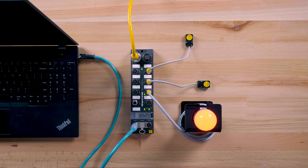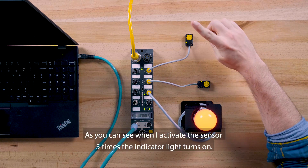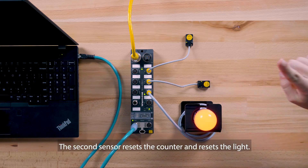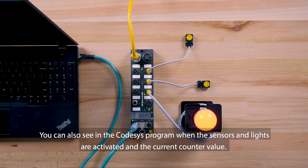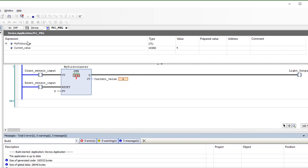Let's test the program. As you can see, when I activate the sensor five times, the indicator light turns on. The second sensor resets the counter and resets the light. You can also see in the CodeSys program when the sensors and lights are activated and the current counter value. Thanks for watching — we'll see you next time.